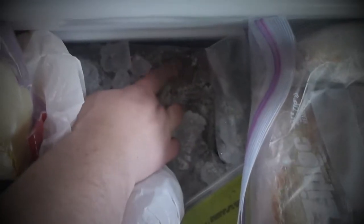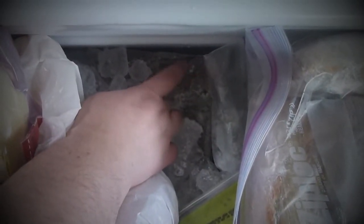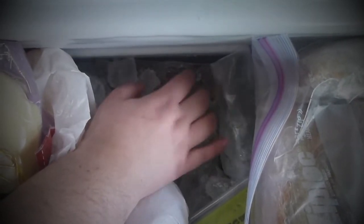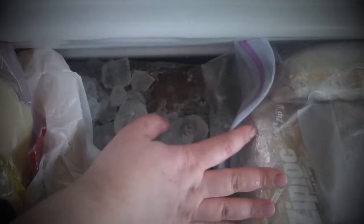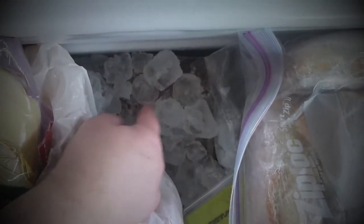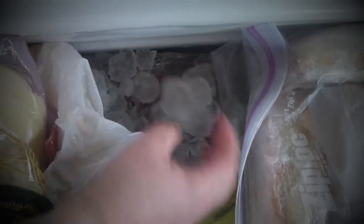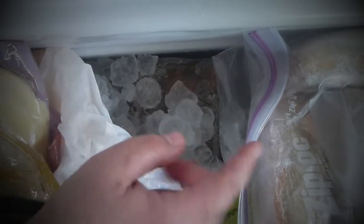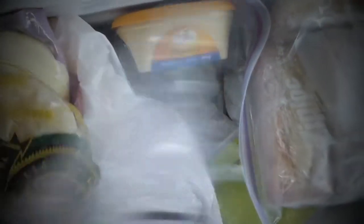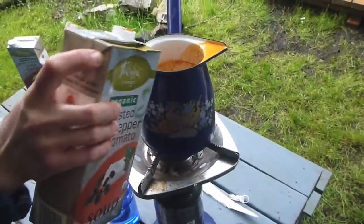On the bottom of the cooler I have frozen marinated chicken thighs. I place them in marinade, then into freezer bags like Ziploc, and freeze them in one layer so they defrost very well. I top it with ice — it stays cold for three days for sure, even up to five days in cooler weather.